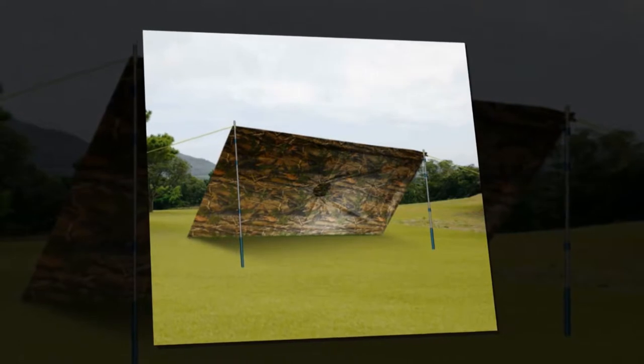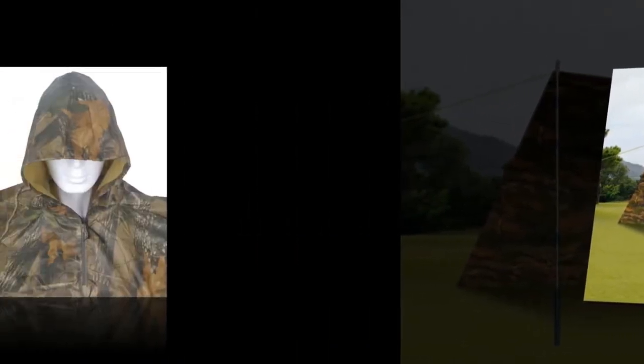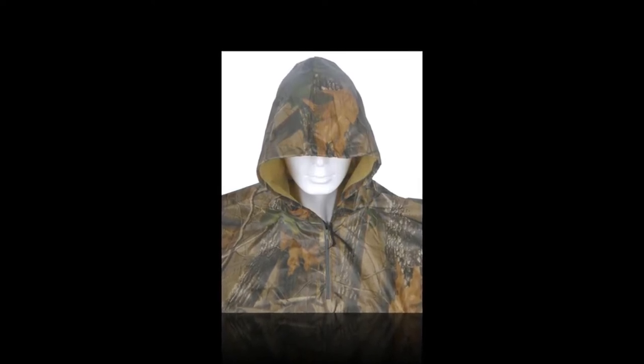The poncho has a dimension of 56L and 40W. The weight is under 1 kg — only 850 grams with the carrying bag. Made of 100% waterproof nylon, so it's durable.